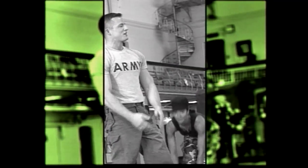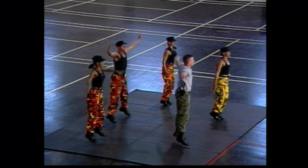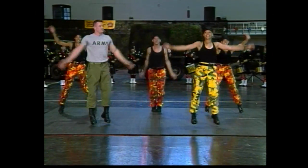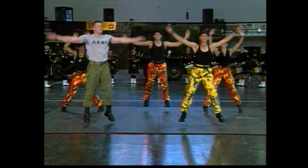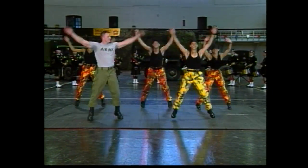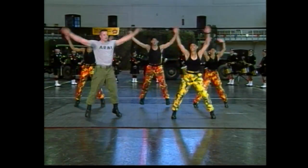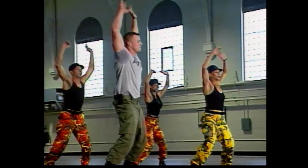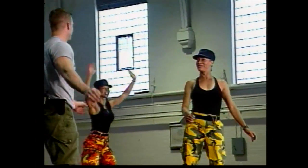Everybody up. Starting with jumping jacks — ready? One, two, three. Good. Eight more — six, five, four, three, two. Okay, all right.